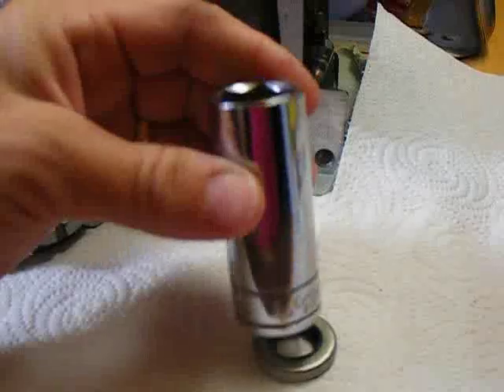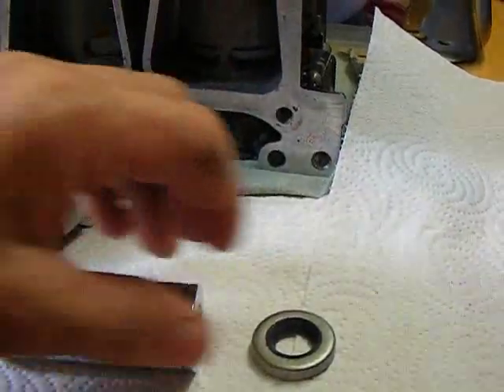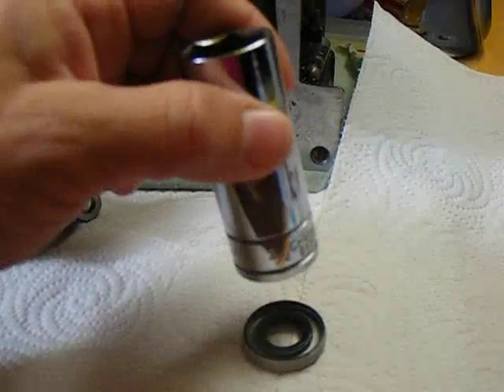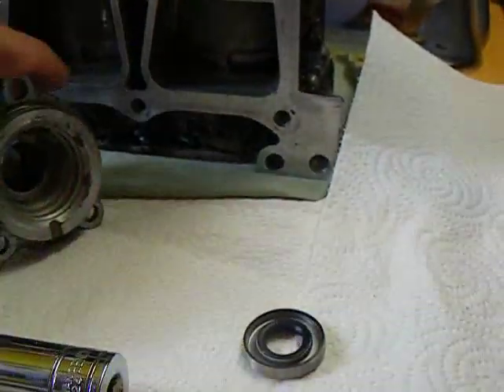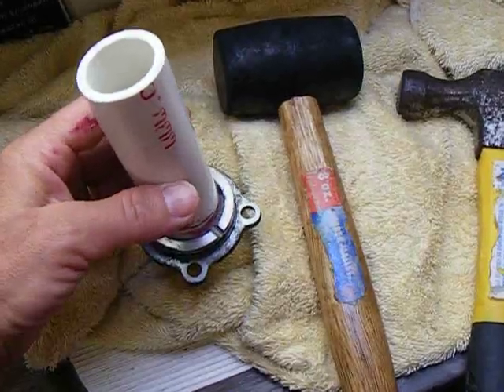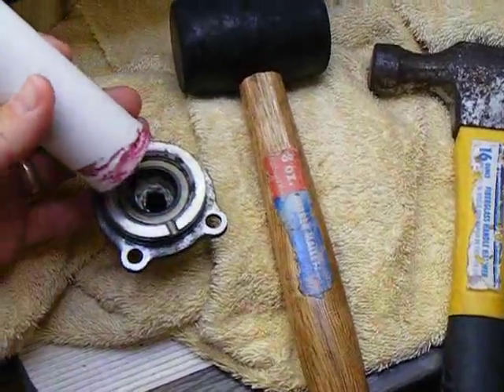I installed the seals using a socket of the same diameter. Here you can see the crankcase head seals — there's two of them. I also installed the upper main bearing seal. Gasket sealing compound is applied to the metal surfaces of the seals.